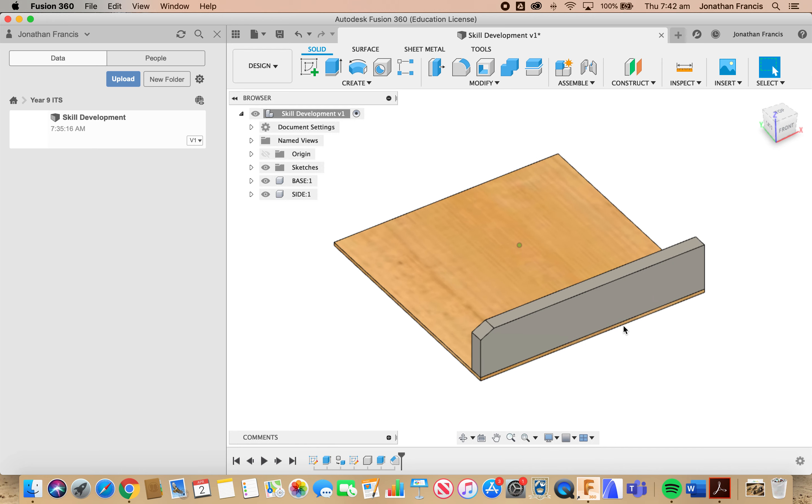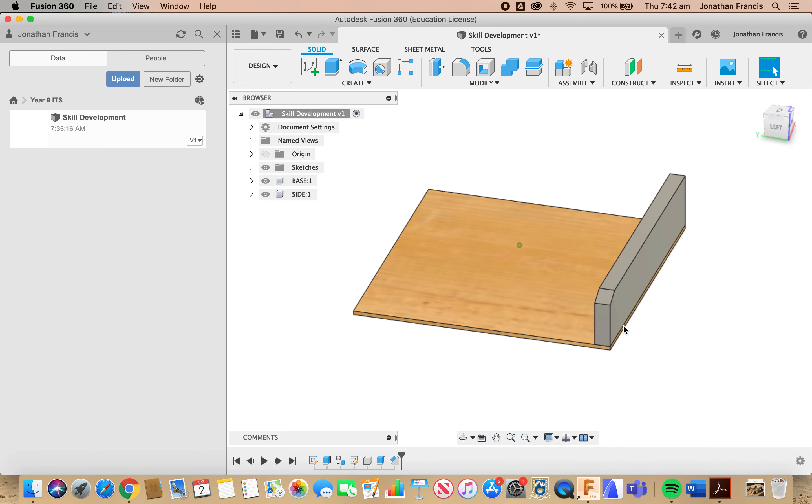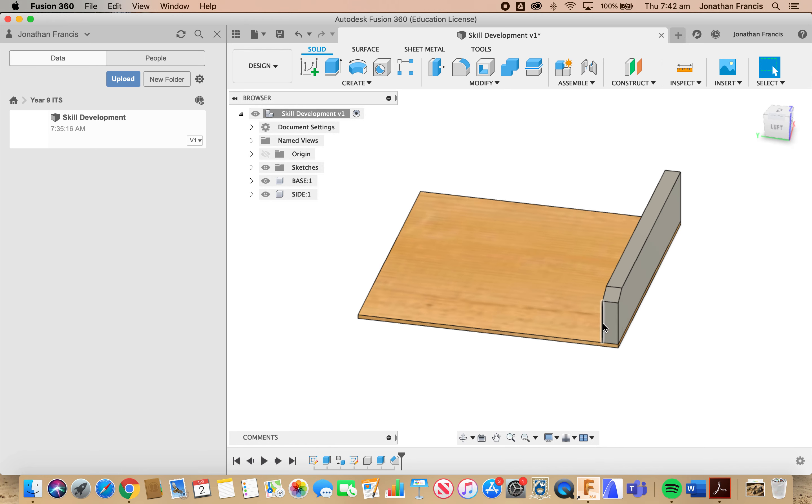If we toggle around, we also need a chamfer on this inside edge. Select that inside edge, back up to Chamfer. This time we don't want two distances — we want equal distances, so it's going to turn from two to one arrow. We're going to go with a distance of 12. A distance of 12 is going to give us a perfect 45-degree angle, which we can then use to join with our handle on the other side. Select OK.